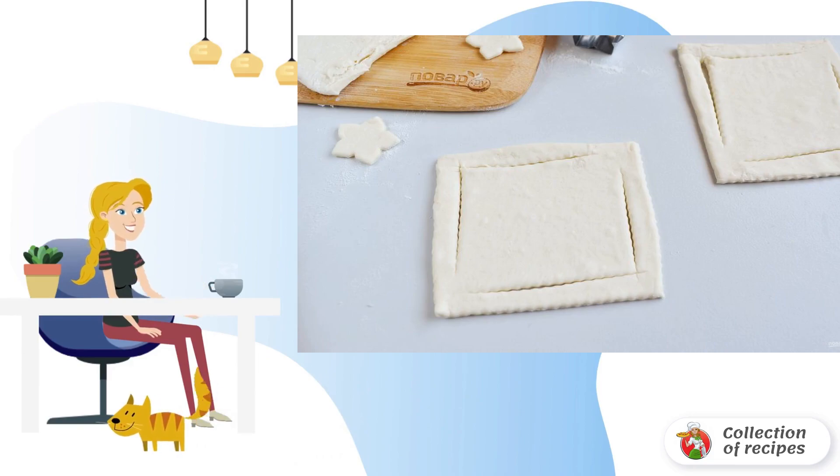The second way: Cut the dough into squares. Using a pizza knife, cut the dough as in the photo — cut 2 corners all the way to the end, and the opposite 2 corners do not cut to the end.